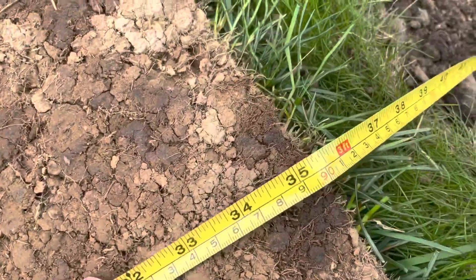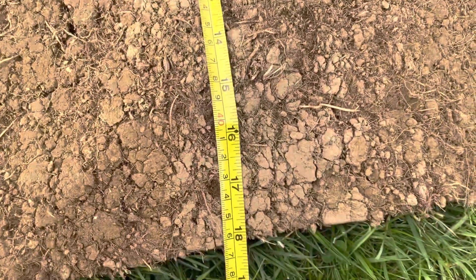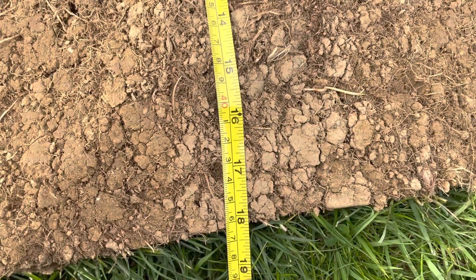I just wanted to show the size of this sod if anyone's interested. It's about 35 inches, give or take, by 18 inches.